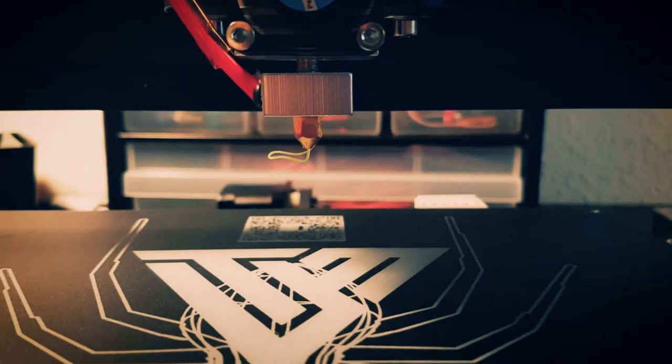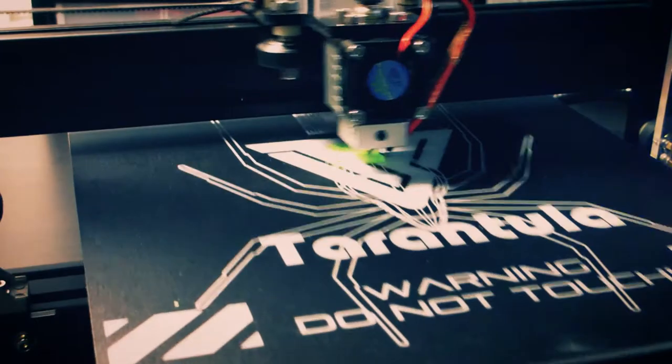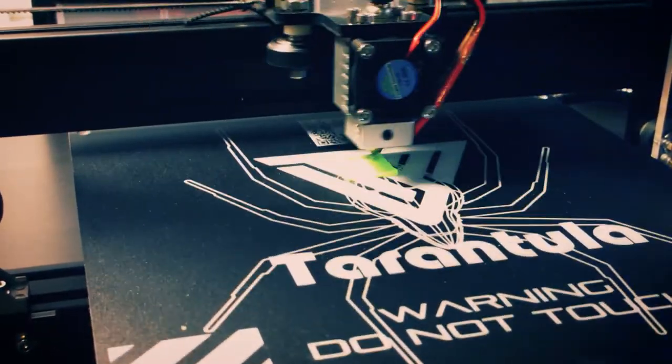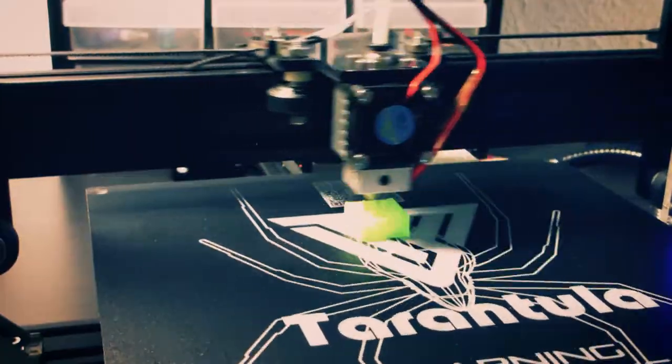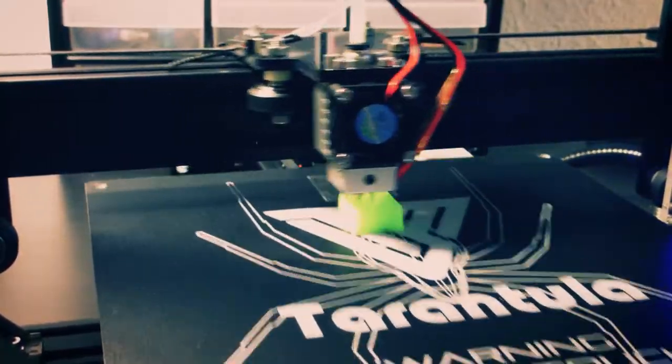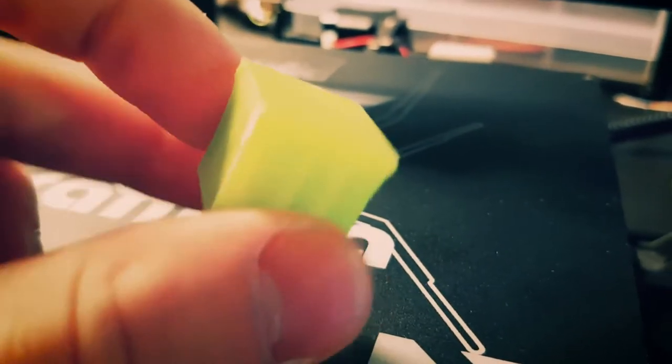After setting up the software, which was Repetierhost, I was ready to do my first ever 3D print. This is the result — not very good. It clearly lacks cooling.